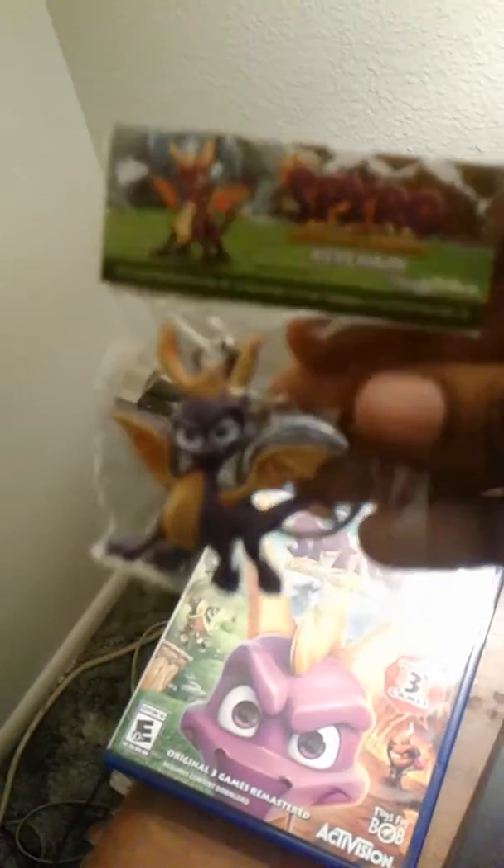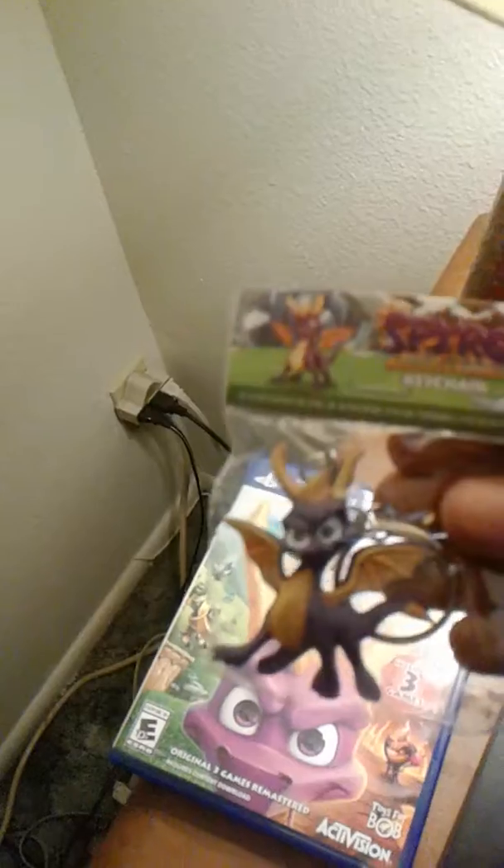When you pre-order the game from GameStop, you get this cool Spyro keychain, which is really, really cool — something I'll kind of display on my shelf.